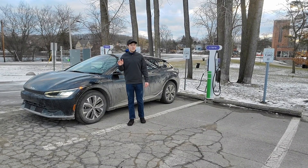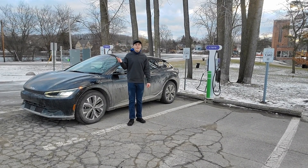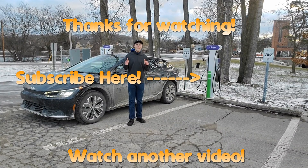Thanks so much for watching my video. Please like and subscribe. I'll see you all next time. Goodbye.